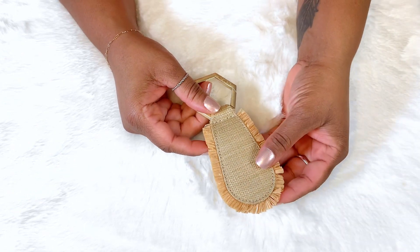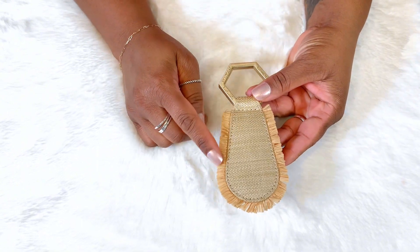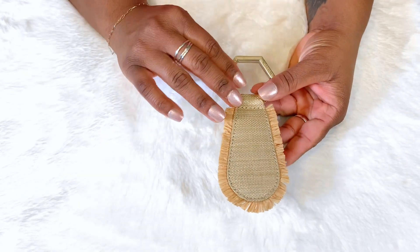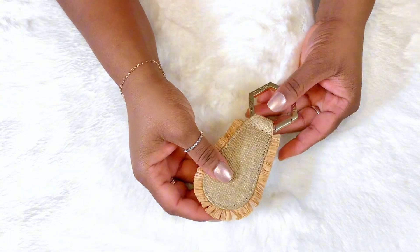This is a super chic, boho-ish looking hat clip. So if you are that girl looking for something very modern, very boho-ish, very chic, then this might do the trick for you — or if it's a gift for someone else that happens to like this kind of style.